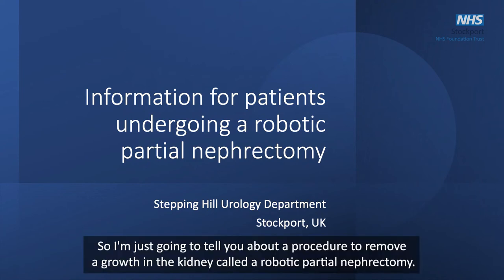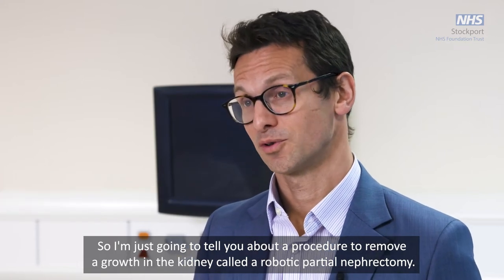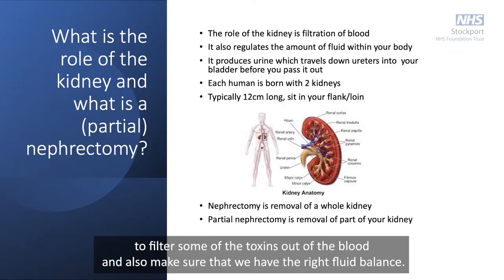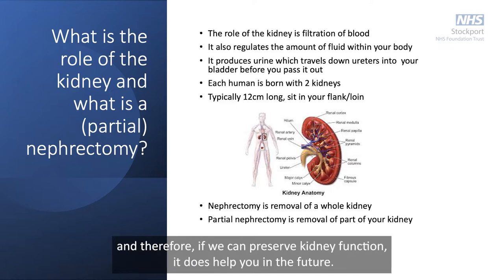I'm going to tell you about a procedure to remove a growth in the kidney called a robotic partial nephrectomy. The kidney is important to filter toxins out of the blood and also maintain the right fluid balance. You can often survive on just one kidney, but two kidneys are always better than one, and therefore if we can preserve kidney function it does help you in the future.